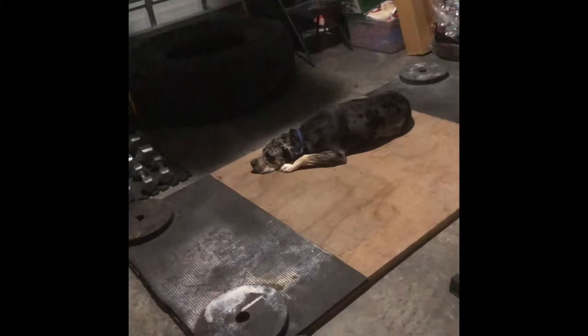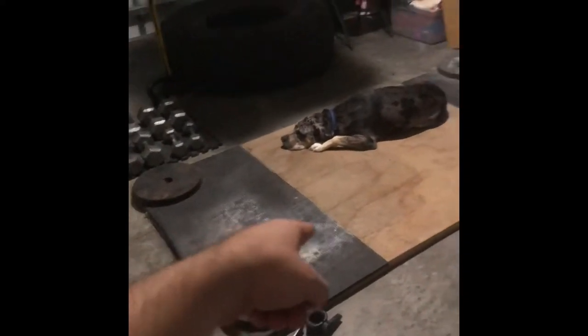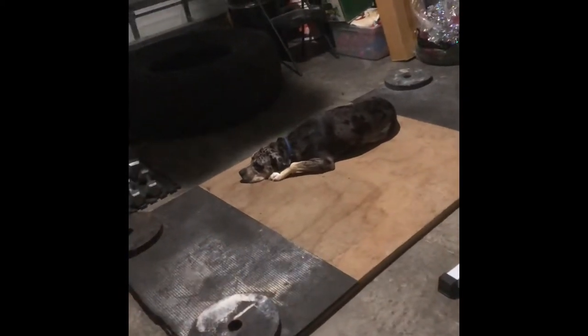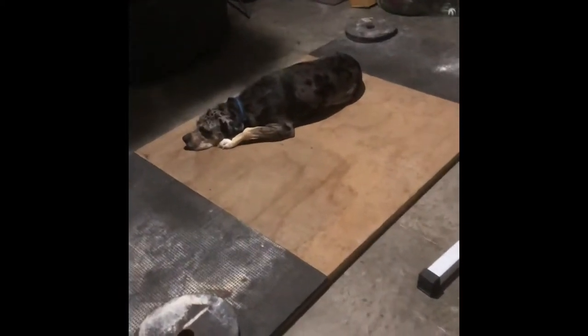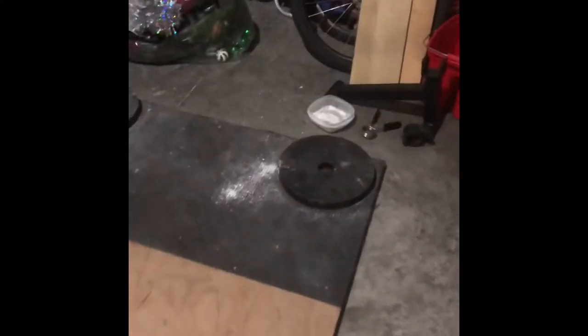I built the deadlift platform myself — just horse stall mats and two pieces of plywood, really nothing special. My cuts weren't the best but it does the job. I've had that for a little over a year. These Weider Pro plates were also from OfferUp.